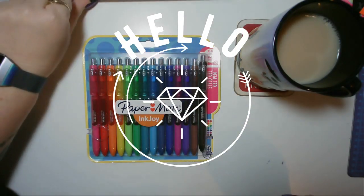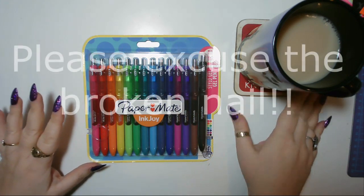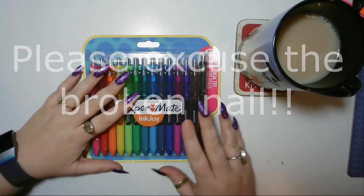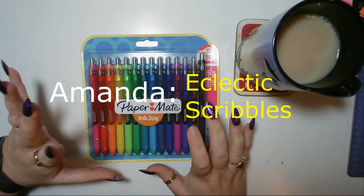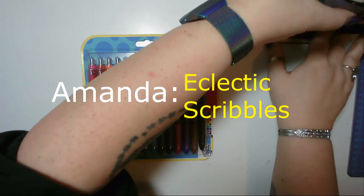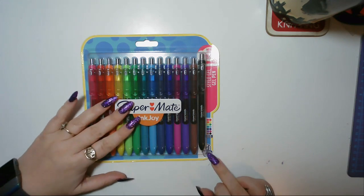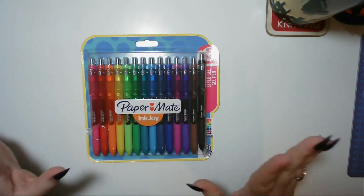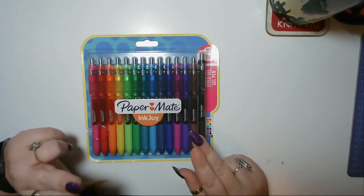I shamelessly stole this idea - Amanda uses inkdray pens and they look really, really nice. I asked her what pens they were and she told me. I think mine is slightly thicker because these are the 0.7 mil; I think she said she had the 0.5. I looked on Amazon and found a 14-pack.